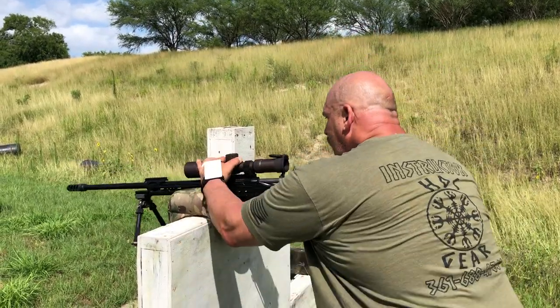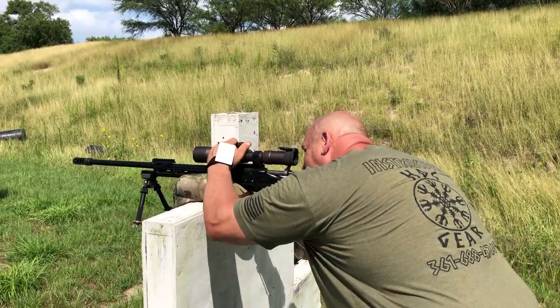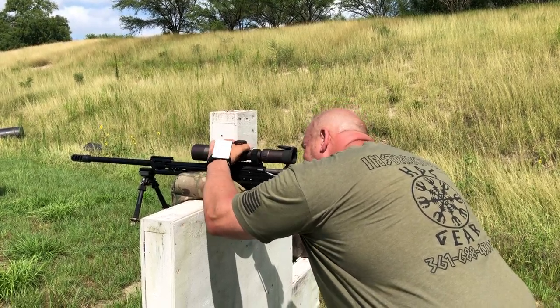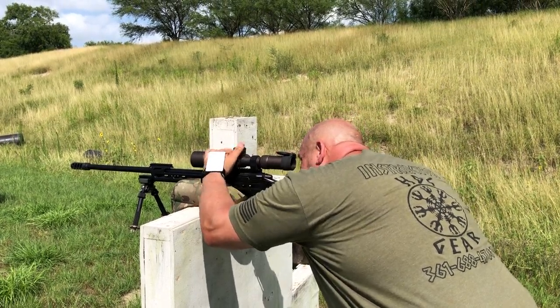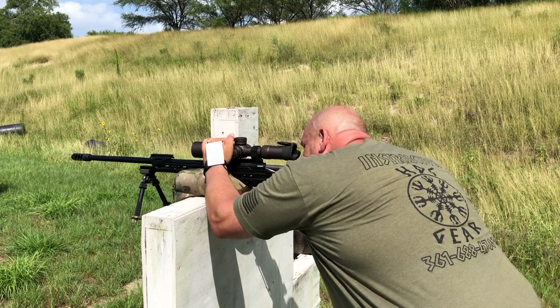Coming behind the rifle — my first one is a Kilo 1 berm and that's going to be 1.4 mil. I'm going to orientate where I'm at. I'm going to come up 1.4 and my wind call is going to be 0.1 to 0.3. Simulating that, I'm going to go with a 0.2 hold — and what do you know? Impact.